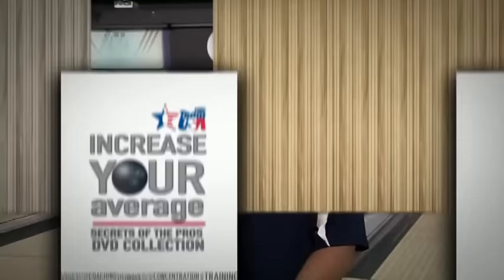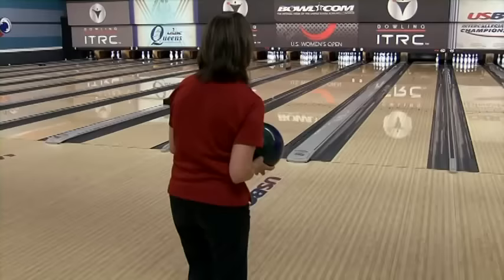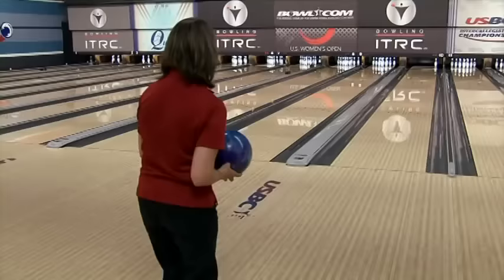The seven-zone spare system was designed for bowling on house conditions. Sometimes you're going to find that getting that 10 pin is pretty difficult — you have a hard time getting the ball far enough over. As you can see, Teresa has made the move for her zone seven spare, but she is having difficulty getting that ball far enough over for the 10 pin. It wants to hook away. The reason is that bowling balls today are very aggressive and designed to hook. So the option we would highly recommend is that you get yourself a spare ball — a ball that will go quite a bit straighter. You can still utilize the system, but it's going to enable that ball to get over there and pick up that 10 pin.